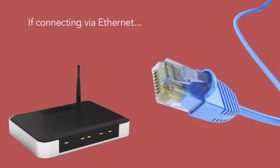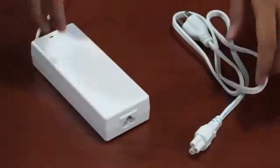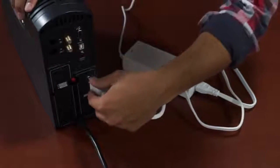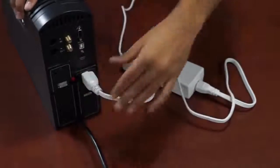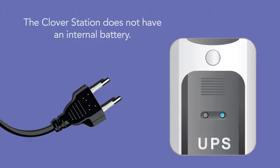If you're connecting to the internet via an ethernet cable, be sure the cable is connected to your router and it's working properly. Now we can attach the power cord to the power brick, then plug the power cord into an outlet. It's recommended to always use an uninterruptible power supply to maintain power to the station and protect it from power surges. The Clover Station has no battery power — if the unit loses power, it will turn off immediately.